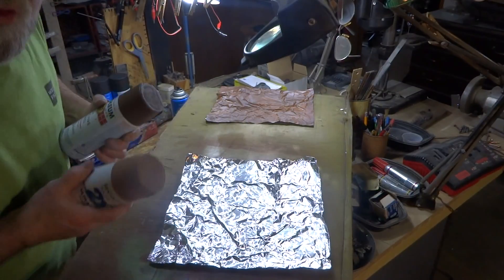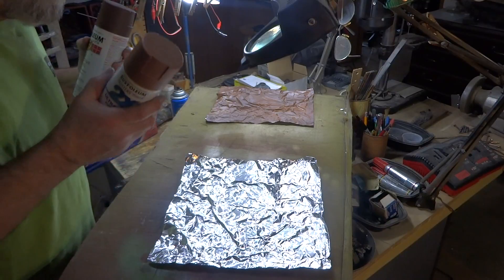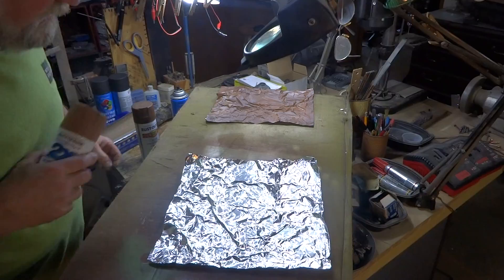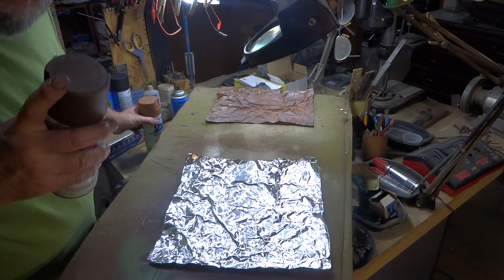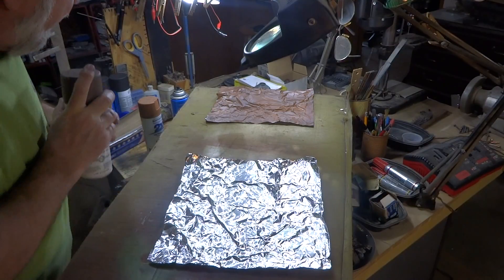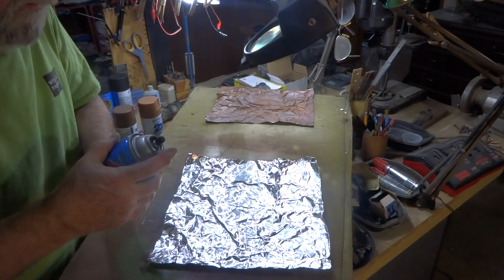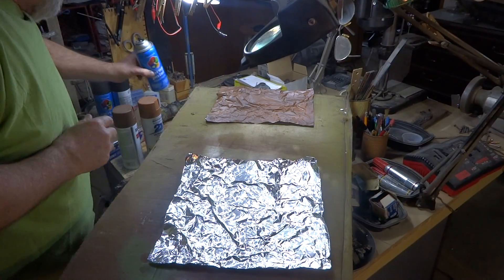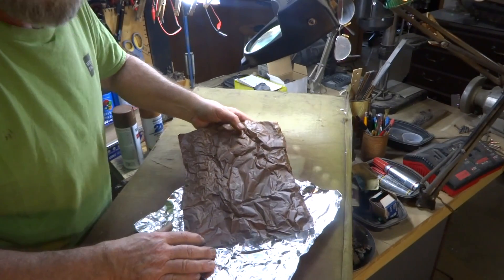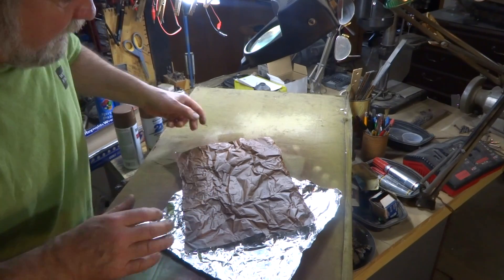Always go lighter first, because once you go dark you can't go light. Put your light color on first, then come back with the darker color and mist it — like a tiger striping or leopard striping. Once that's all coated, come back with your cheap flat black for the darkest accents. If you look at this you can probably see three different colors: black, dark brown, and light brown.